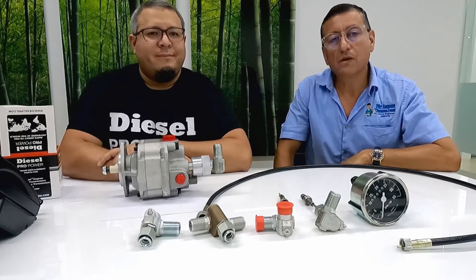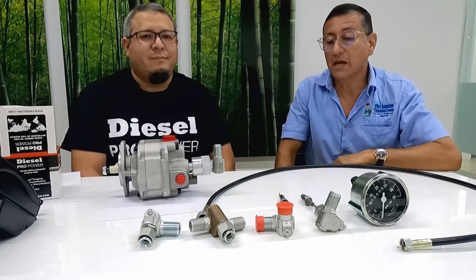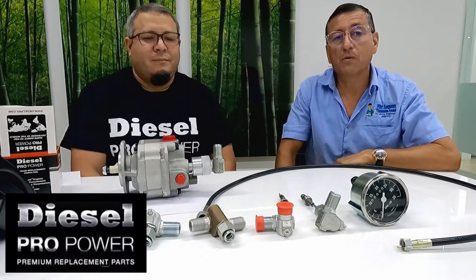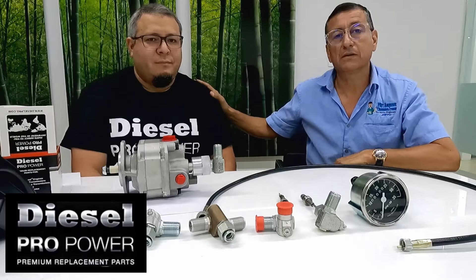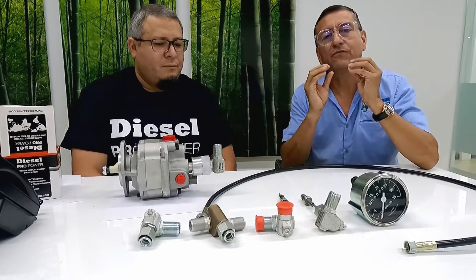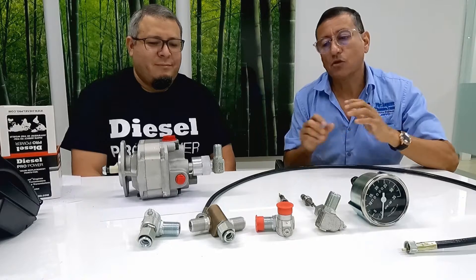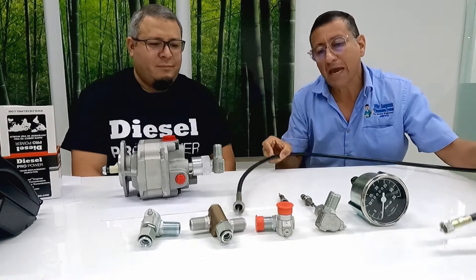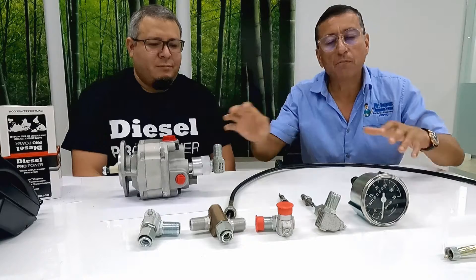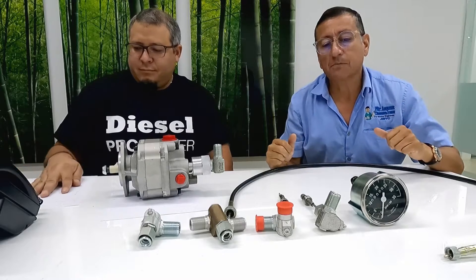Hi guys, welcome to another wonderful episode. In this particular case, I am visiting again Diesel ProPower and I am talking with Mr. Cesar Flores. In this episode we are going to talk in detail about mechanical tachometers and how to install them — the components, the cable, the reducers, the connector, the pump, all the parts. Cesar is a great instructor to explain that procedure.